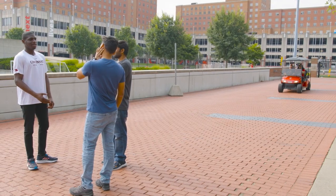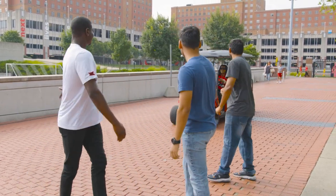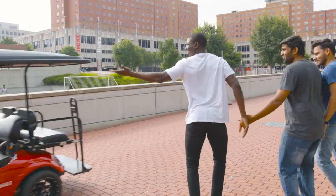While driving on campus, you may notice a crowd of people walking in your path. If they do not hear you coming, slowly approach them and politely announce yourself and ask to go by them. If you don't slow down and announce yourself, you could injure someone.